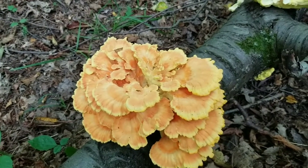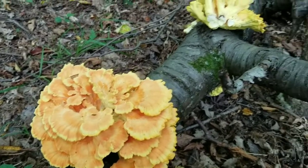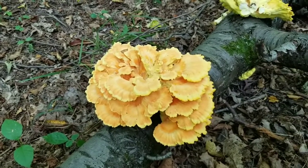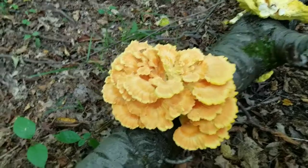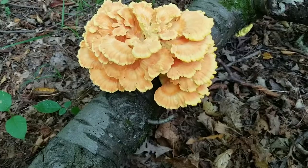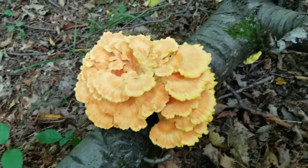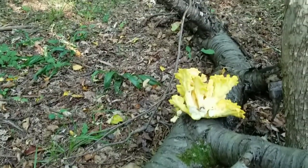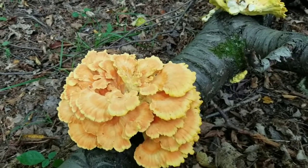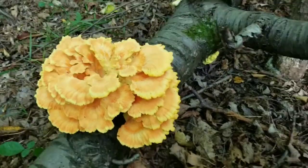One thing you definitely want to look for is that it's growing on hardwood, because it also likes to grow on hemlock. Something in the chemistry of the hemlock wood changes the mushroom so that some people have a mild allergic reaction — they can actually get pretty nauseous. This happened to a friend of mine, so it's not recommended that you eat chicken of the woods off hemlock or other softwood, meaning evergreen, trees.